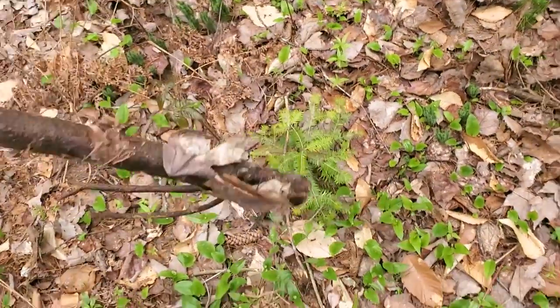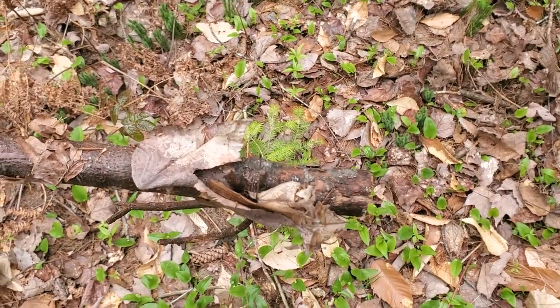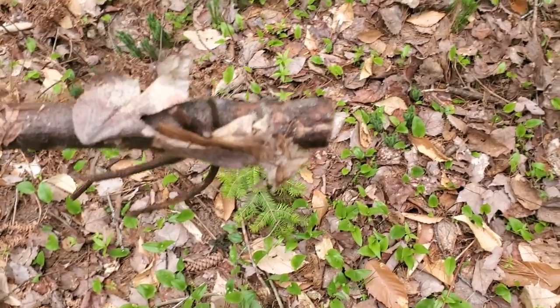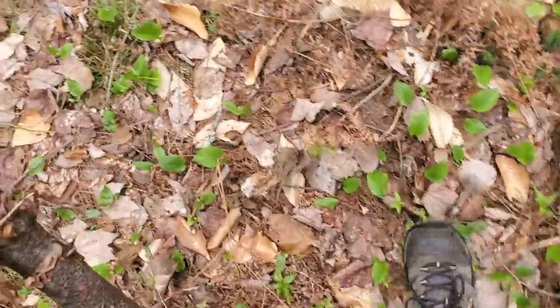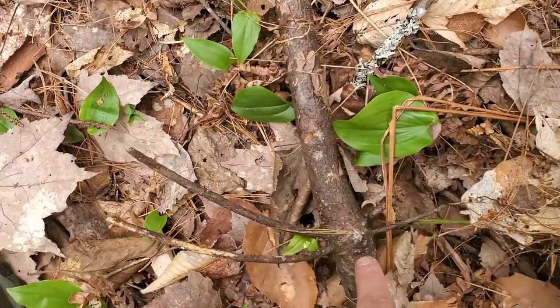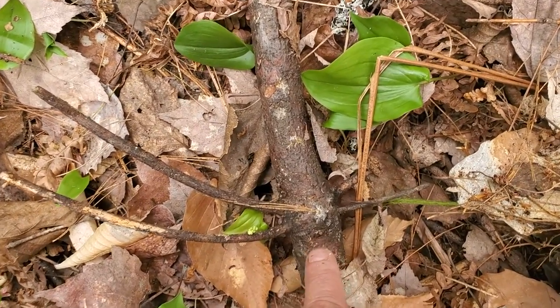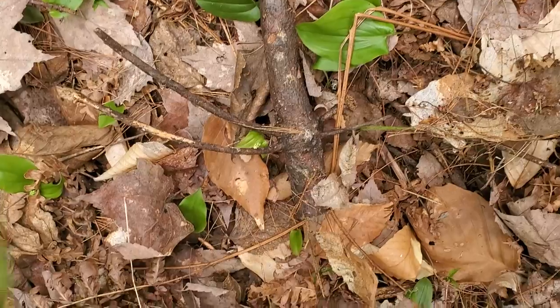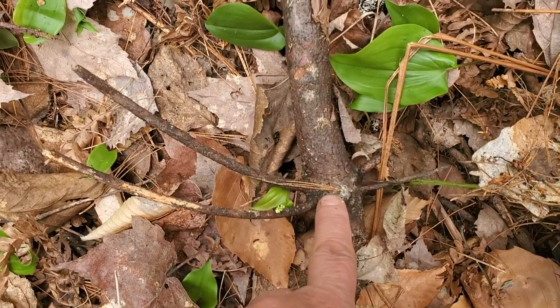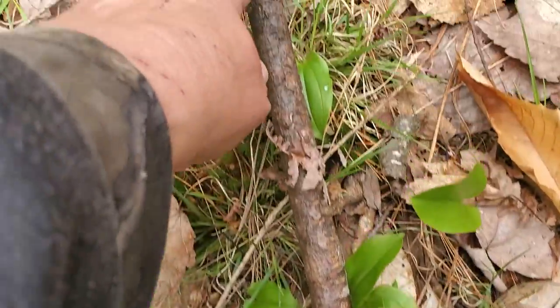This right here is a white pine that I cut — it was dead, so I just cut it off. You can tell the age of a white pine by counting the whorls. Whorl is spelled W-H-O-R-L. The distance between each whorl is a year of growth.